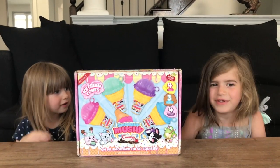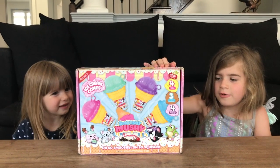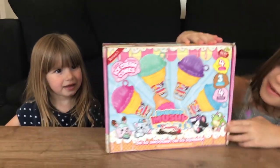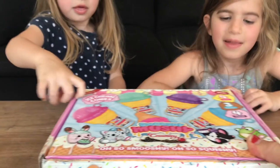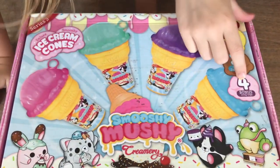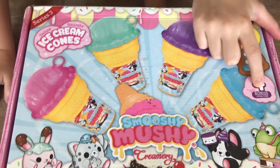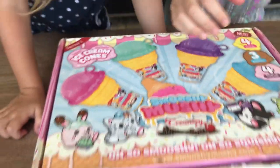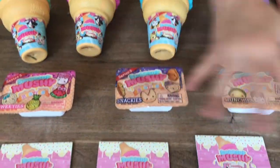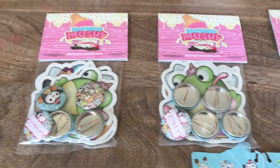Thank you so much Smushy Mushy for the Series 3 Creamery set. The Series 3 Creamery — we're very excited to open it. Now let's see what it comes with: 4 ice cream cones, 3 besties, and 4 swag bags. We got the 4 ice creams, the 3 besties, and the 4 swag bags.